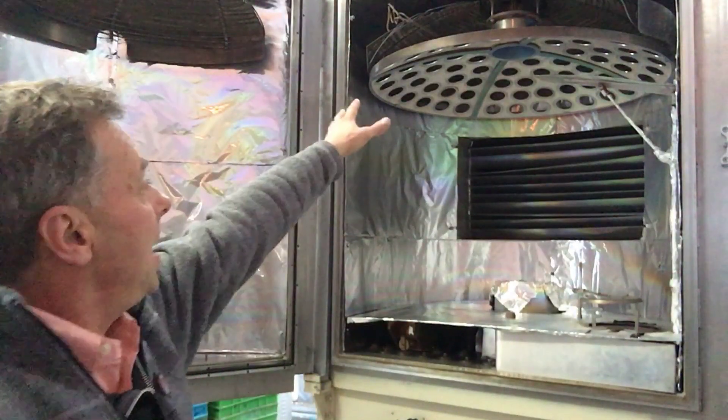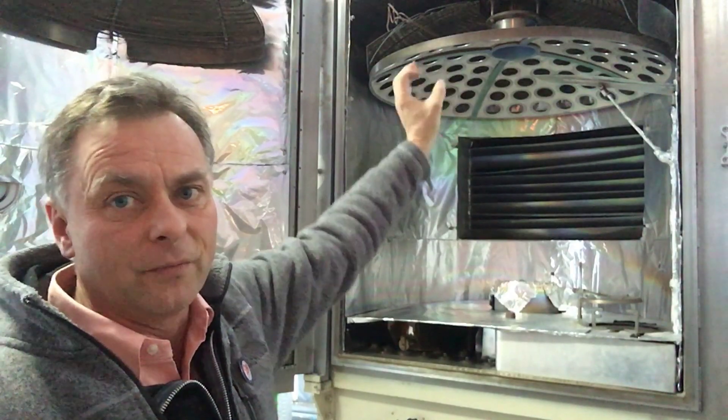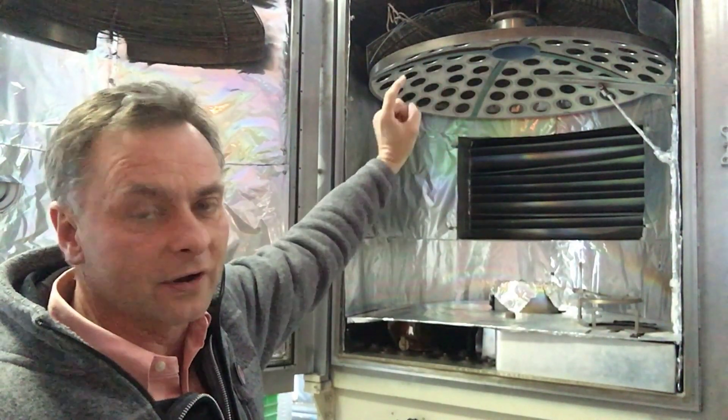It's better to show you the inside of the coating chamber than just to show you the outside. Up on top here is the rack that has all the holders that would hold the optics themselves. This thing spins while it's going around.